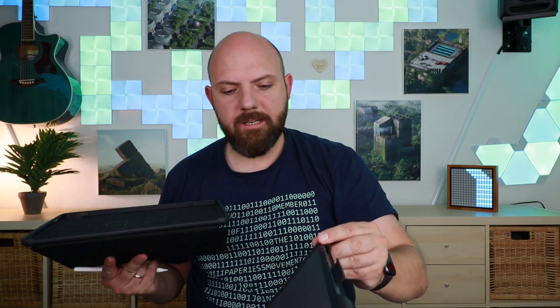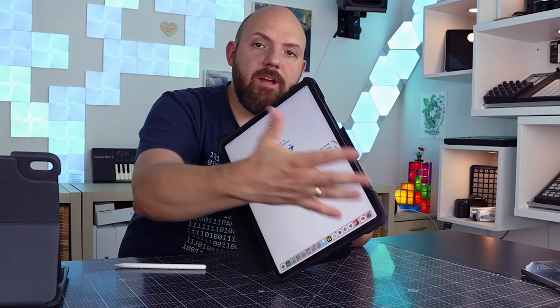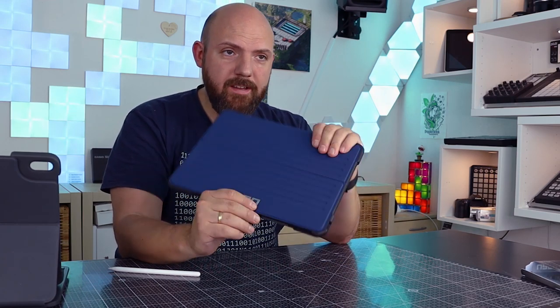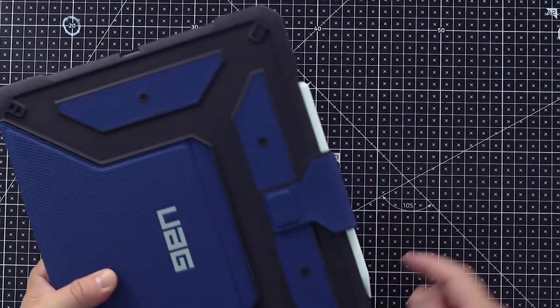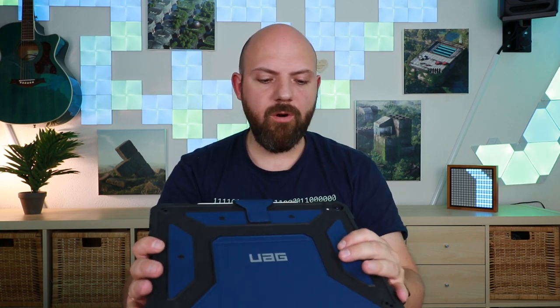I'm not sure I would recommend it if you really need a job-protecting case. What it does have is air protection — when it hits the ground it spreads the force all over the iPad instead of concentrating it at one breaking point. The price is pretty high, about the same as a Sugo case. It is a nice case, feels very well made, and looks great. The right openings are there for the speakers, microphone, and so on. The connector opening for the keyboard was removed in this new version, which makes sense.